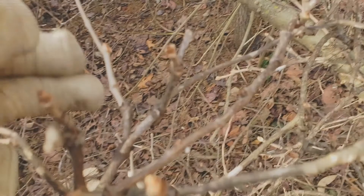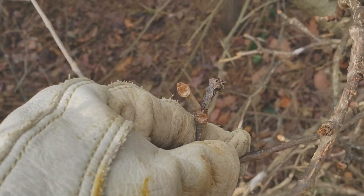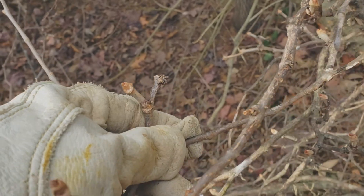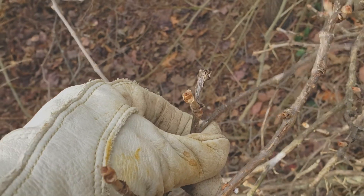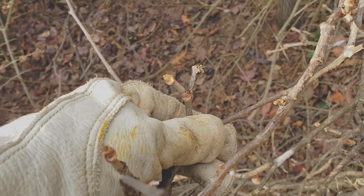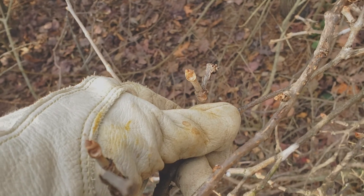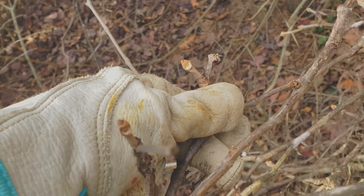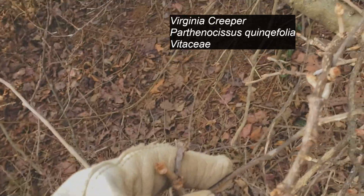This right here is a plant called Virginia creeper. It's easier to identify because it has five leaflets during the spring or summer. It's a member of the grape family, Vitaceae — Parthenocissus quinquefolia — so five leaflets.